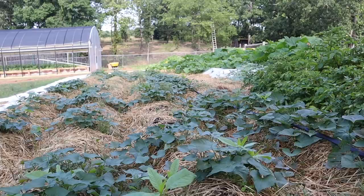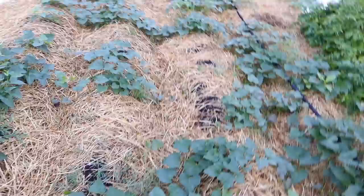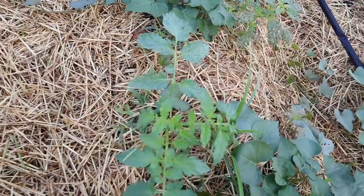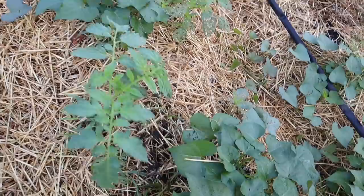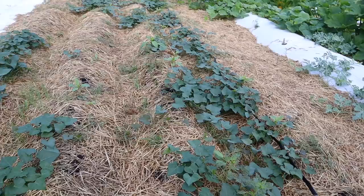Next we'll be seeing how these sweet potatoes do — this is also a new venture for us on this scale. Some things are coming up in here that I didn't plant; this compost came from our farm so it probably has a lot of seeds in it. Check this out — right in the middle of the sweet potato patch there's a volunteer tomato plant. I kind of just want to let it grow to see what kind it is. You can see the sweet potatoes are looking really nice — they'll ramble and take over this whole space, growing another tuber wherever they touch down.